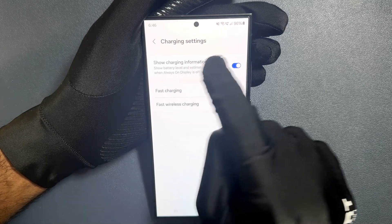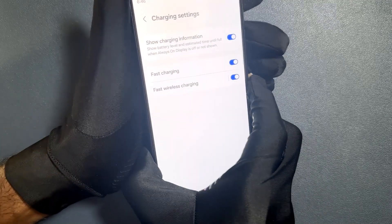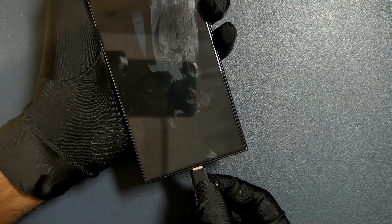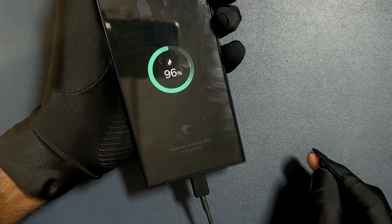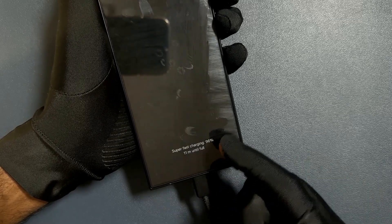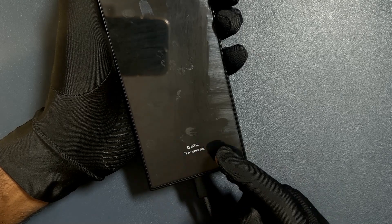Let's test out this feature real quick. If I turn off my screen and plug in my charger, you can see it's showing the charging information — the battery level and when it will be full.